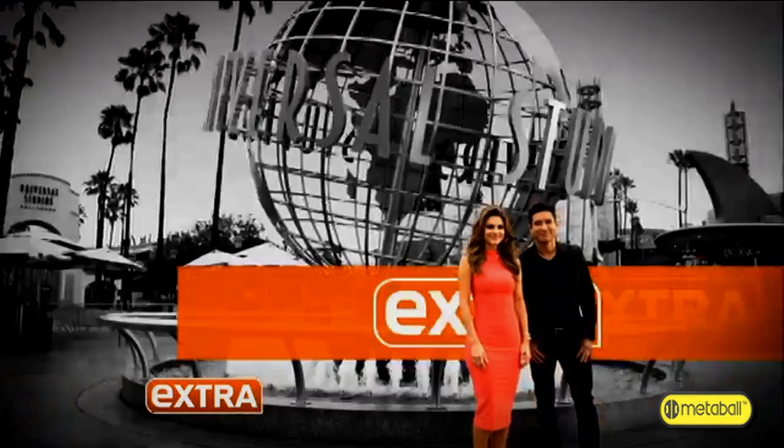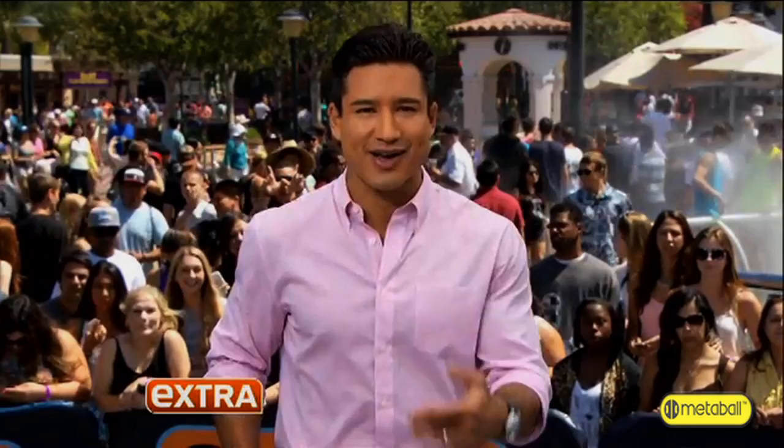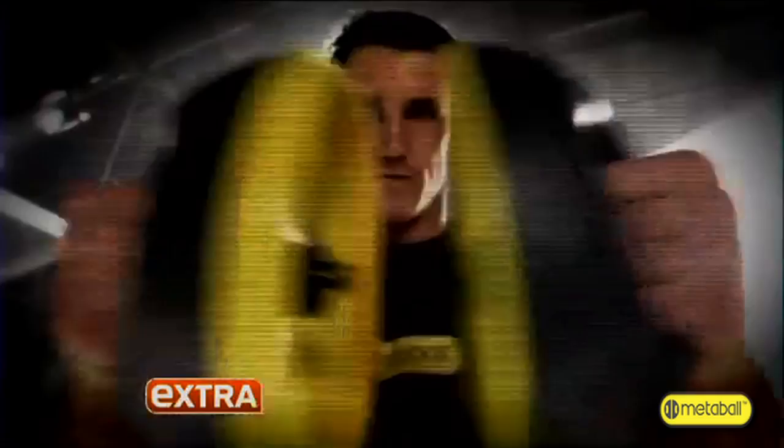Renee and I just tried out one of the hottest new workouts right here in Hollywood. He's been on the cover of more than 200 magazines — he's America's number one male fitness model. An average MetaBall workout. Now he's created a revolutionary all-in-one way to get this fit.